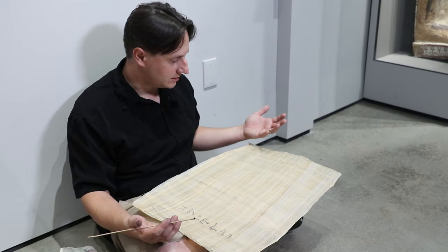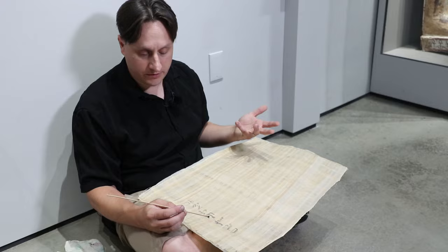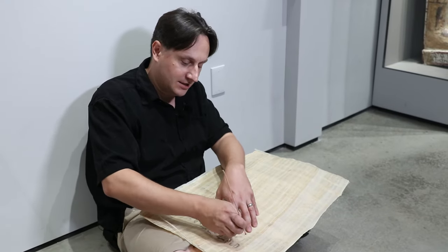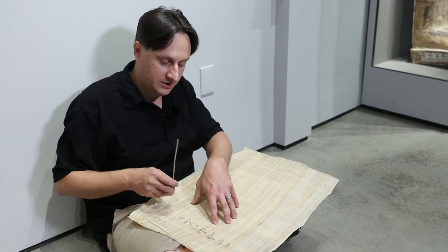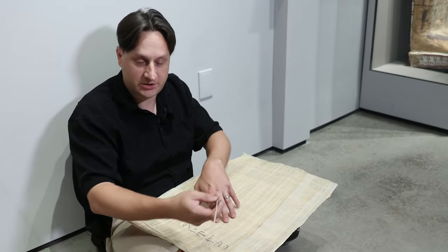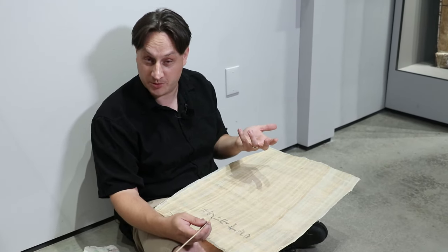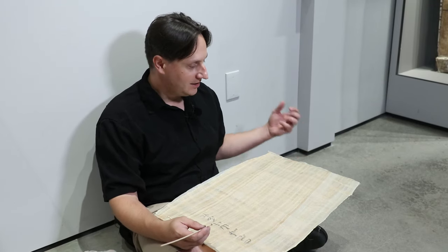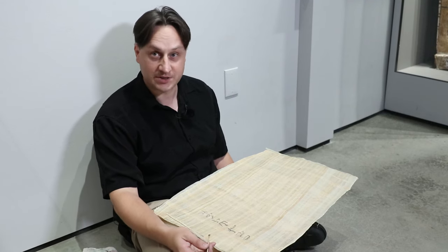If I were to receive this as a letter, I could reuse the piece of papyrus and write my response around the text that was sent to me, then send it back. So people reuse paper a lot. Papyrus is difficult to make, as you now know, and so you can see the motivation for reusing it. But that's how it was done in ancient Egypt.